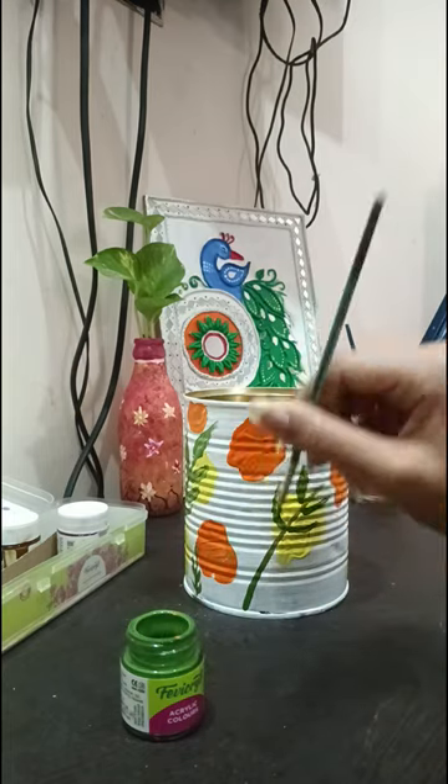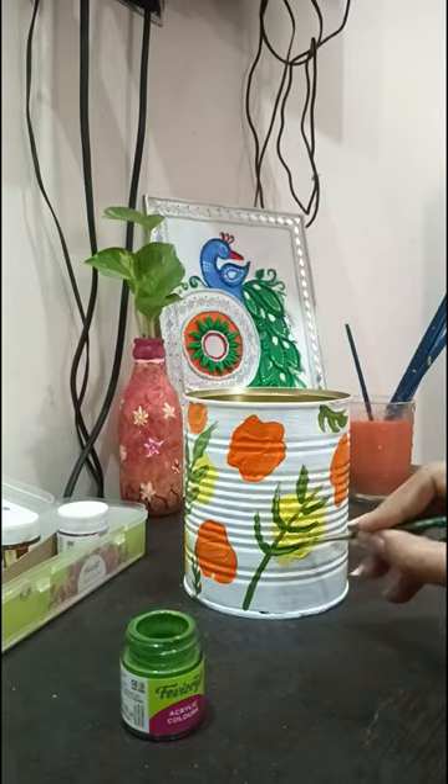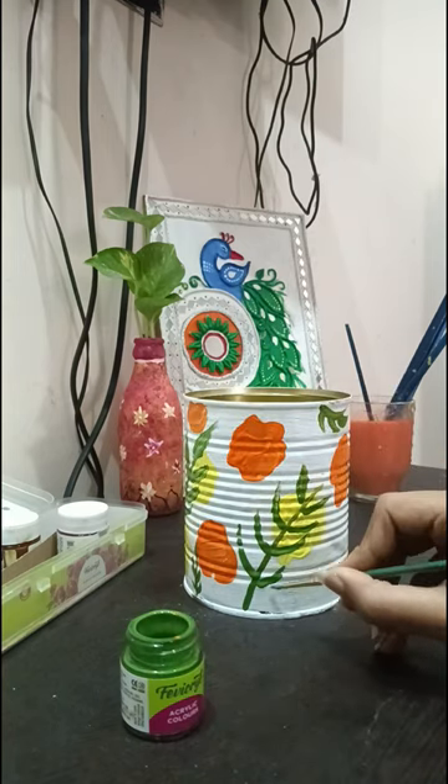The leaves are made. You will always make the leaves on the side. You can make the leaves in any spots. Remember that I made the leaves there too.